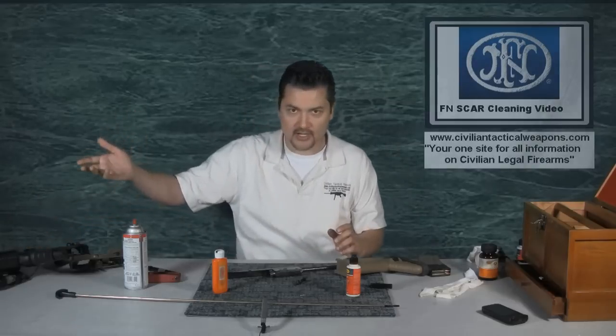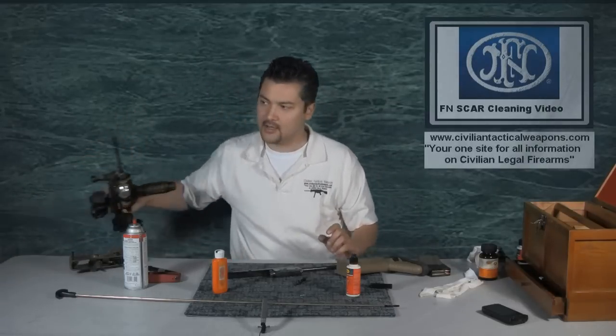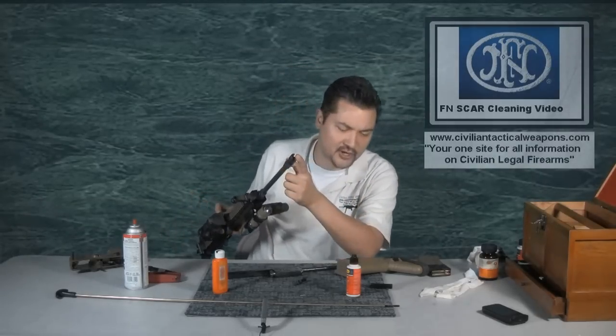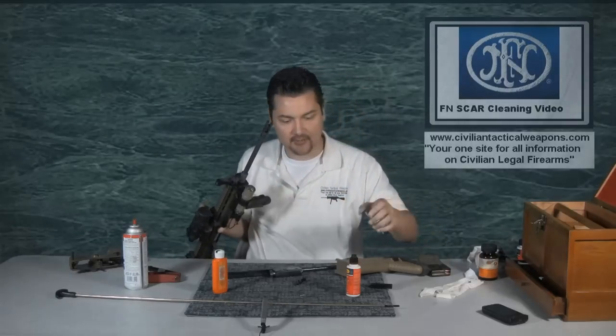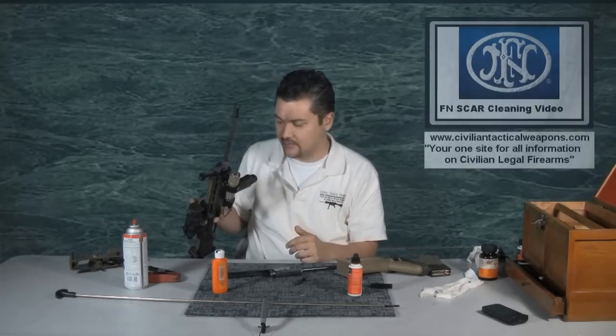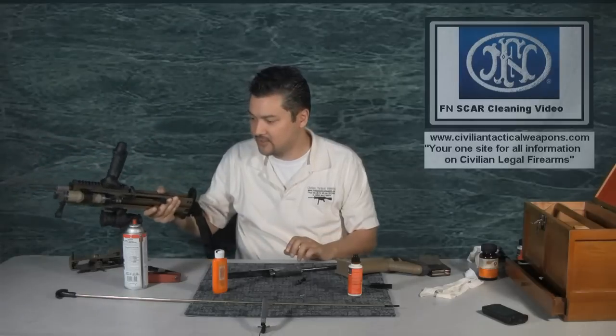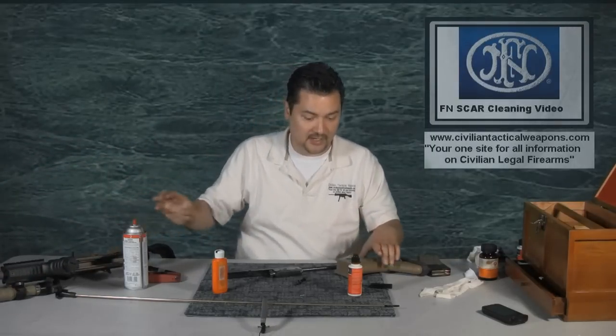Of course you're going to go ahead and run some form of a brush down the pipe, brush down the barrel, clean it with a swab, get your gun oil in there — all that good stuff. I'm not going to demonstrate that; you can see that in my other videos. What I want to do is actually get down to the uniqueness of these parts.